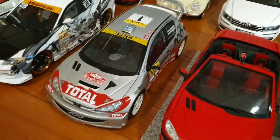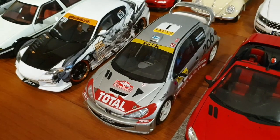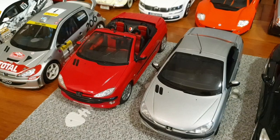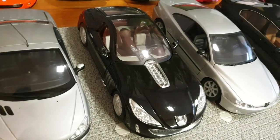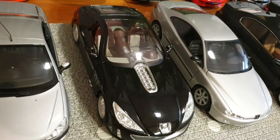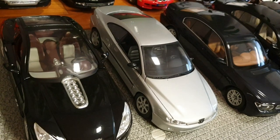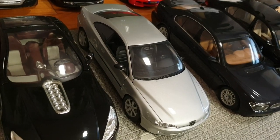And here we have some more French cars. This one's a Peugeot 206 WRC by AutoArt. And we have two Peugeot 206 CC — the red one's by Welly and the silver one is by Gate. And this is the Peugeot 907, which is a V12 concept car by Peugeot. And I think this is a Peugeot 406 Coupe — I'm not the biggest expert on Peugeots — it's by Gate.